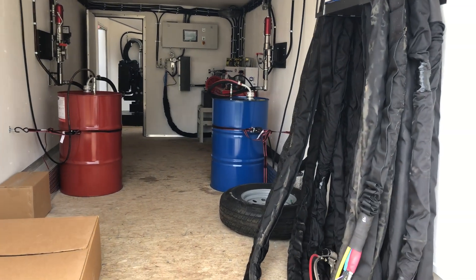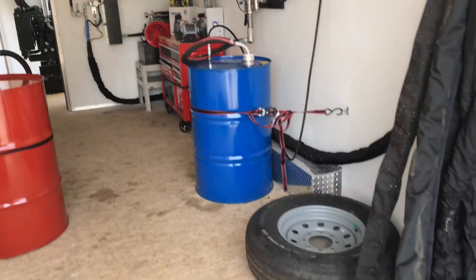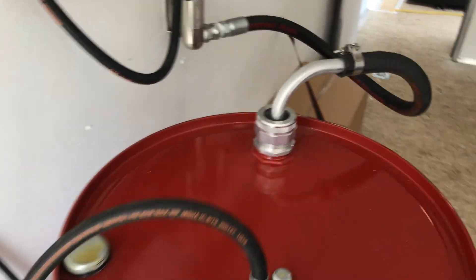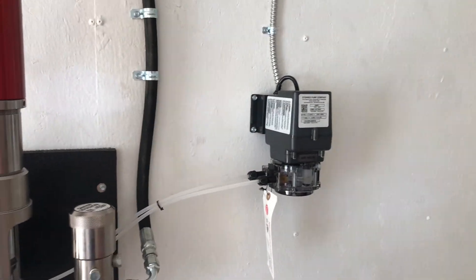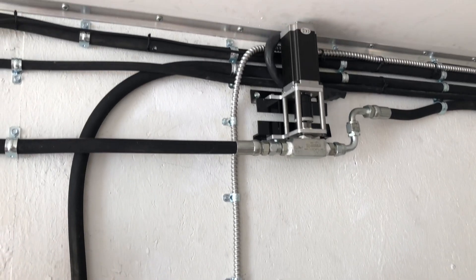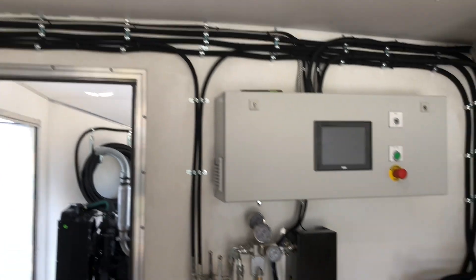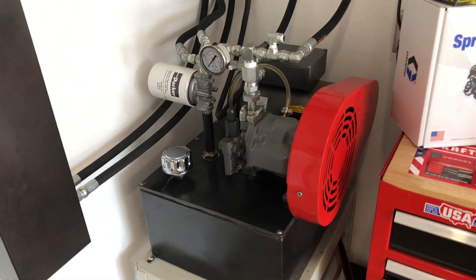Quick walkthrough recap: 150 feet of hose, fusion gun, B and A materials, return lines, pickup tubes going to the Titan pumps, proprietary peristaltic pump, proprietary valving motors controlling the speed of the Titan pumps, toolbox for the customer, hydraulic power pack, heating system, analog gauge, pressure gauges, return valves, and the brains of the system.